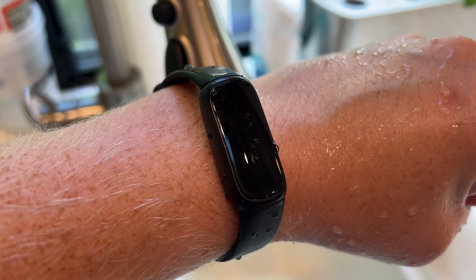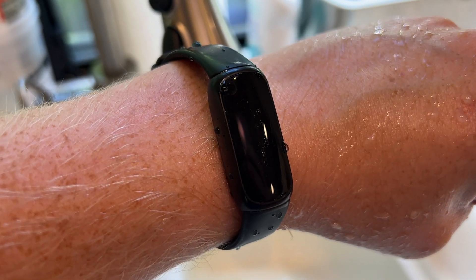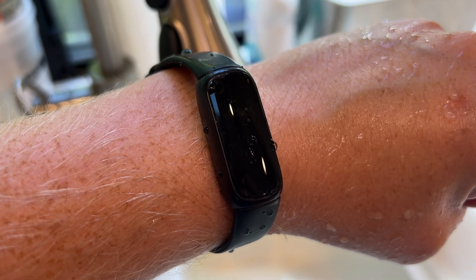Other than that, though, I shower with it every day. I've been wearing it for about four months now, and I wash my hands with it. I take it out in the rain, I take it to the beach. No problem at all.